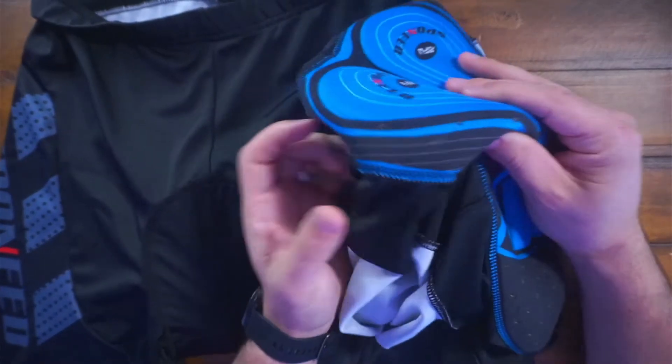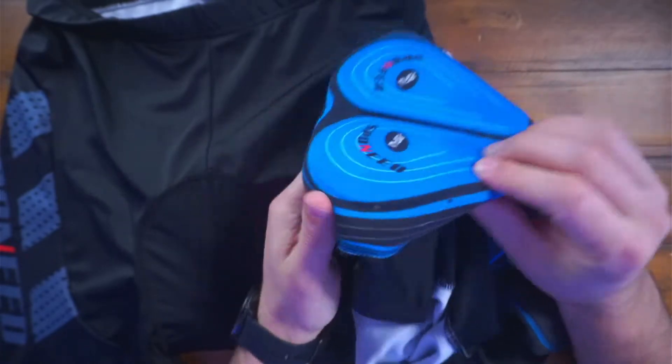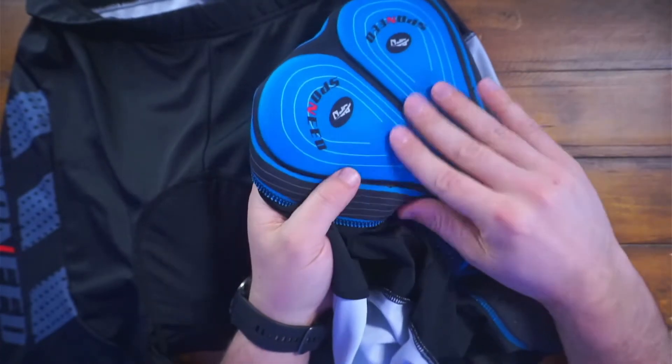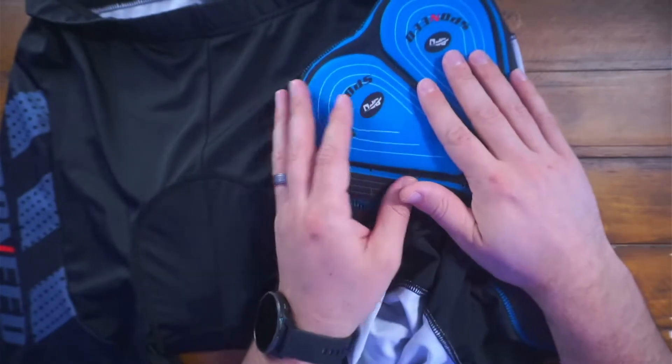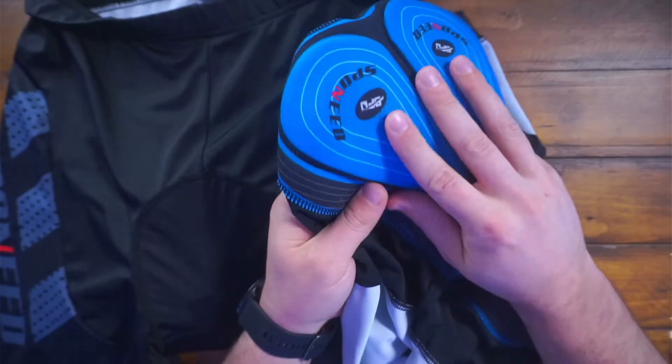Inside you have the pad. This is like a 3D pad — super thick, very soft, very comfortable. I don't wear underwear with these. Obviously you're supposed to just wear this straight skin to cloth.